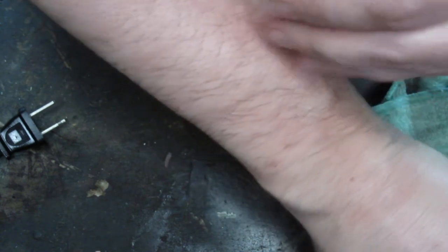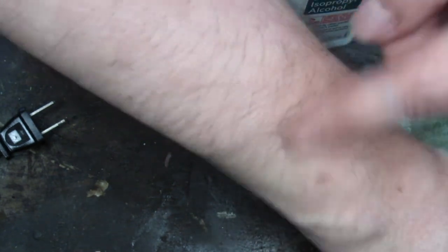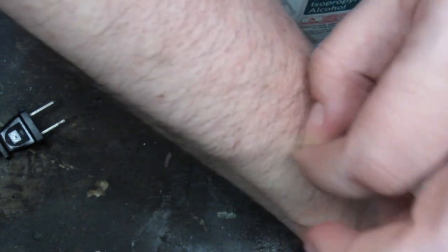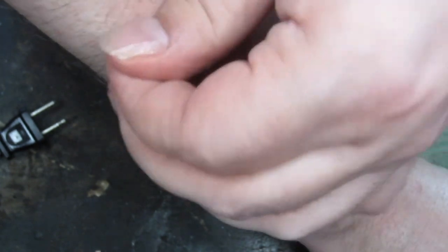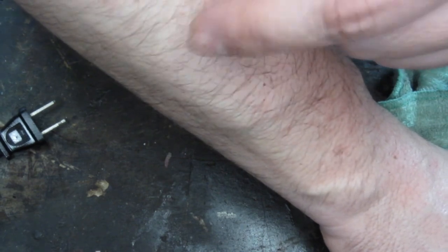For the most part, all the glue is removed. There's still some little sticky bits here and there — it's not really bonded to the hair or to the skin anymore, it's just kind of caught in the hair. So you can just pretty easily pluck it out without pulling the hair out. And as you can see, my hair is intact and it's not coming out.